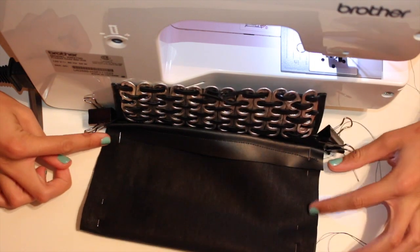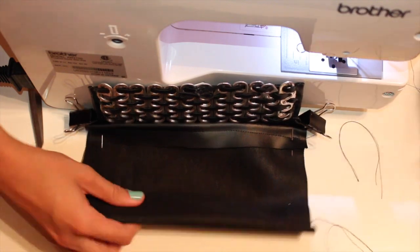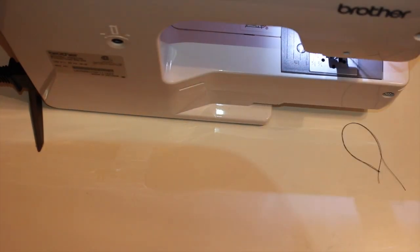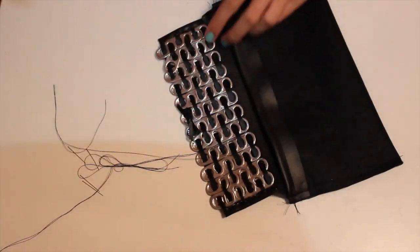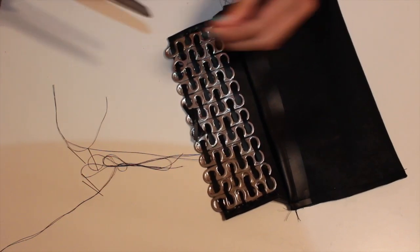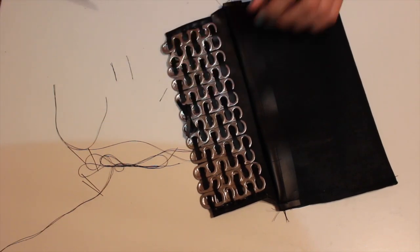Then I fold the purse in the middle with the little flap hanging out, making sure the right sides are together, and pin each side and sew across. It should now look something like this — I trim off all the extra little thread pieces.